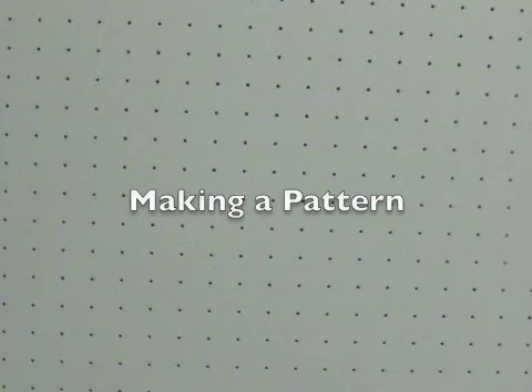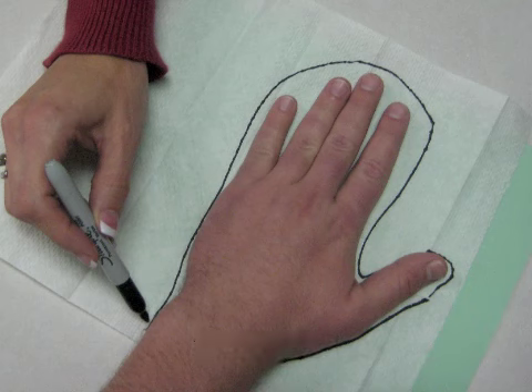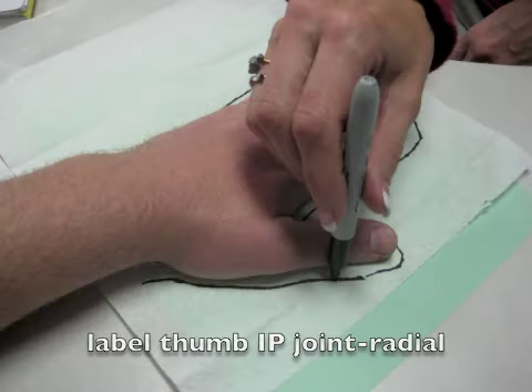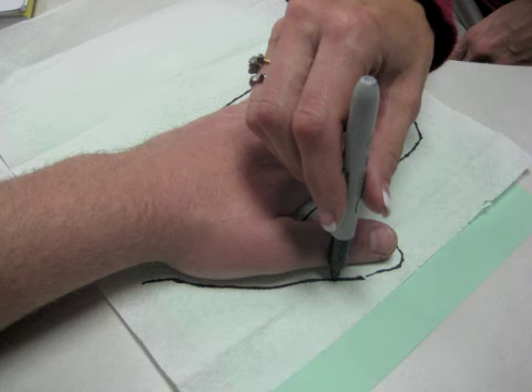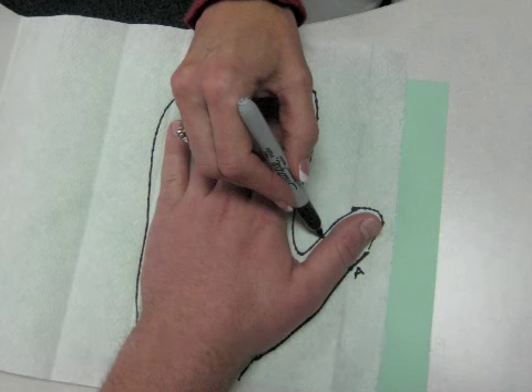When making a pattern, it is helpful to use a paper towel or another type of thin paper that can be wrapped around the person's hand to check for fit. First, trace the person's hand onto the paper. Mark the IP joint of the thumb on the radial side and label it A. Then mark the IP joint of the thumb on the ulnar side and label it B.